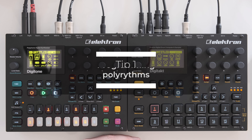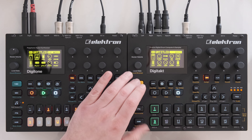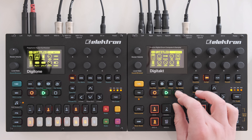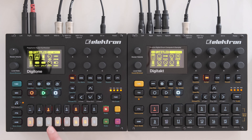Tip number one is programming polyrhythms. In my jams I really like to have triplets playing on top of quarter notes, which is actually really easy to set up in the sequencer. In this example I pulled up a jam I'm currently working on — if I mute the bass track, you can see in the kick drum track that it's basically just playing four on the floor.